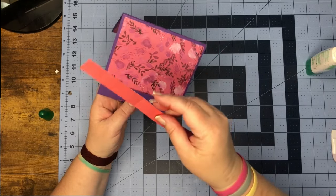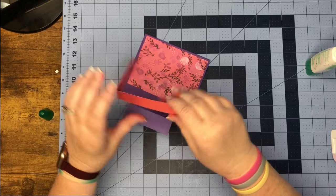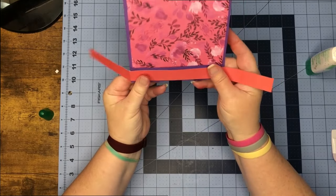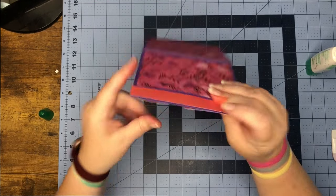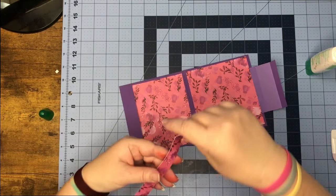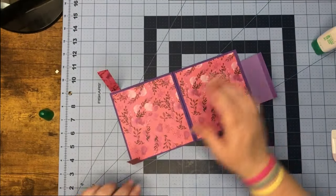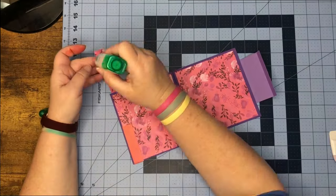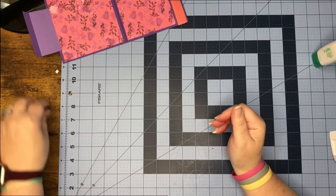I'm just going to turn mine over and use the opposite side. I didn't put score lines on these — what I did is just put mine down, folded it over, creased it on this edge, then did the same thing on that edge. Then we can turn it over and glue it. We got that side on; now I'm going to turn it over and glue this down. And there we have it looking cute.